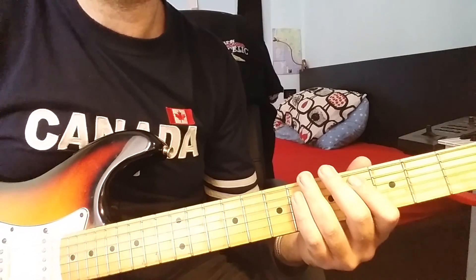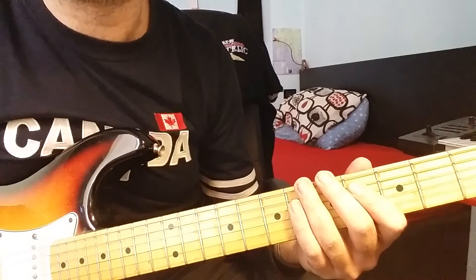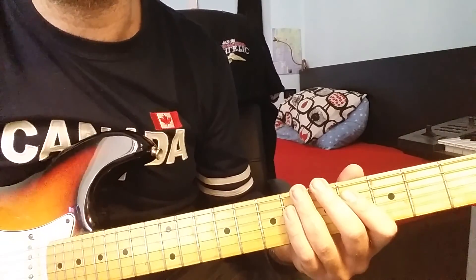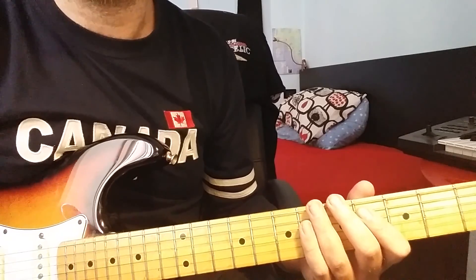That's all for today for this song, Sean by Foo Fighters. I hope you like it — maybe some parts are not exactly the same, but more or less this is the transcription I did for this song. Thank you, don't forget to subscribe, bye bye, see you next time!